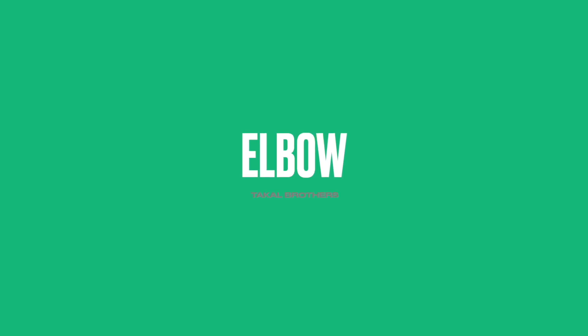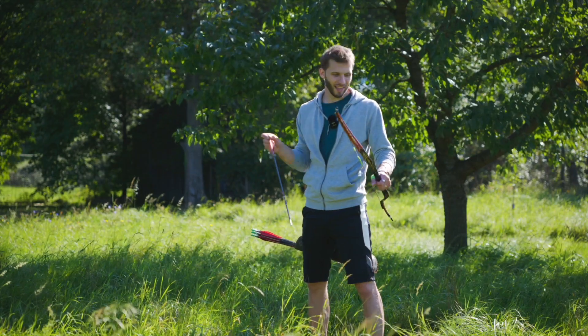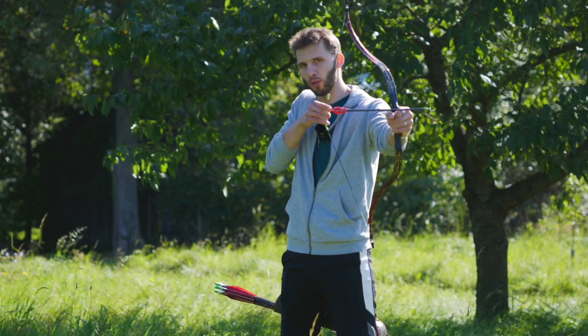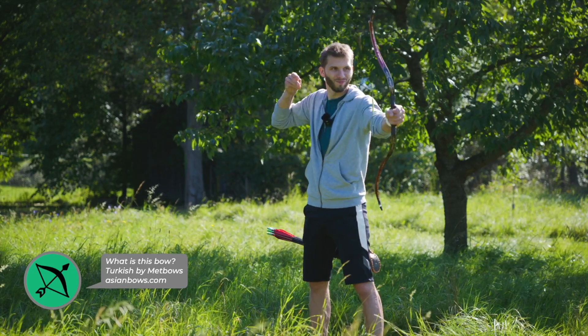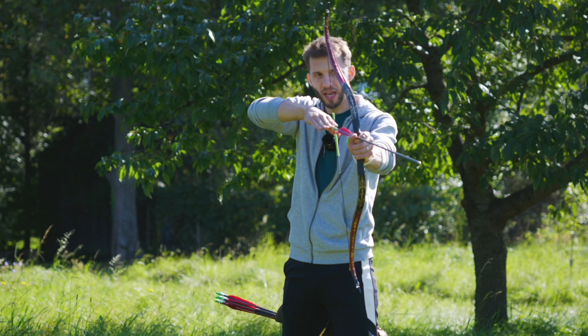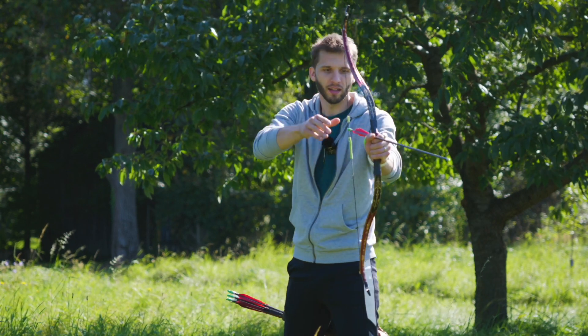The first tip today is from Takal Brothers. When I asked them what they think is the most common beginner archery mistake, they said it's definitely the elbow — that beginners have their elbow too low, at the level of their ribs. The correct way is to have the elbow as an extension of the arrow, forming one long line.